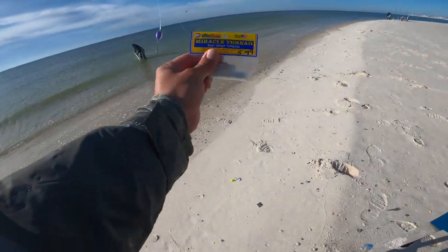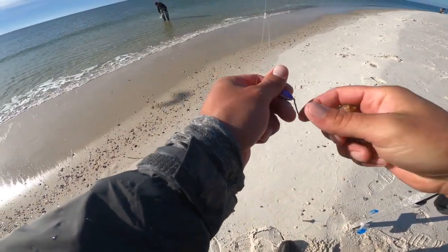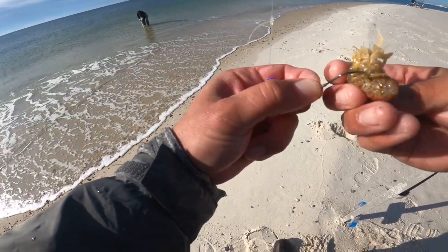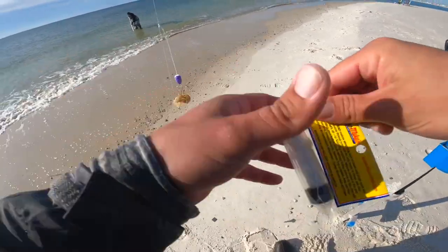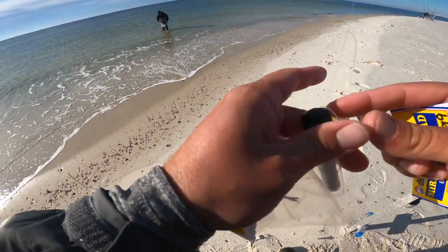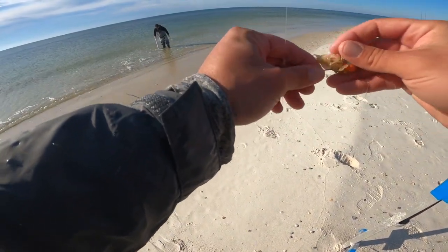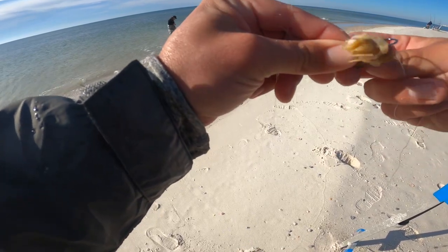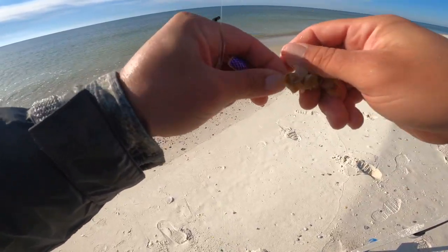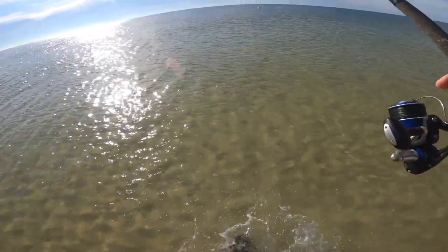Now we're going to talk about hooking these ghost shrimp. You need miracle thread — some local tackle stores have it, and you can also get it on Amazon; I'll link it below if I can find it. Hook the shrimp through the head, then loop it around and hook it through the tail. This is a nylon string — just pull some off and wrap it around the hook. These shrimp are super soft and will fall off the hook very easily, so the thread helps keep them on so you don't sling your bait off when you cast.